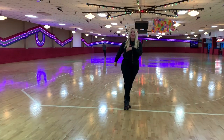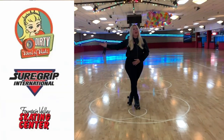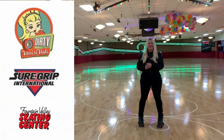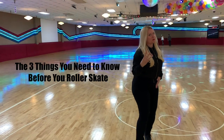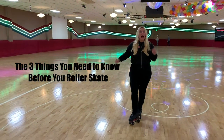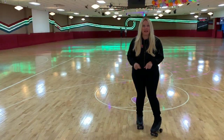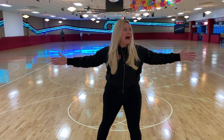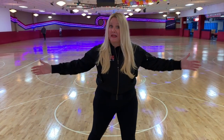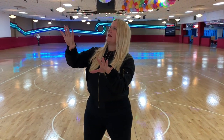Hey skaters, I'm Dirty Deborah Harry with the Dirty School of Skate and Sugar Roller Skate. I'm here at the Fountain Valley Skating Center in Southern California tonight to talk to you about the three things you need to know about roller skating before you even get started. This is part of my quick and dirty series where I make the video short, sweet, quick, dirty style — so you don't have to hear me drone on for half an hour about a topic I can give to you straight and quick and dirty.